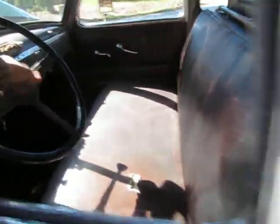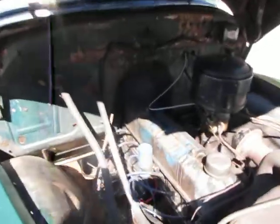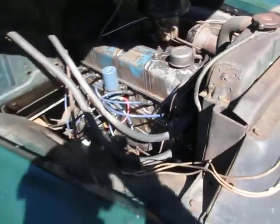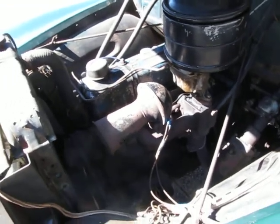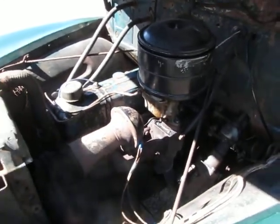Even the old horn works. I'm going to shut it off so we can take a walk around. I decided not to do an engine detail because I just wanted to show the originality of it. At some point someone may have rebuilt the engine — it looks like there are two different color paints on there — but it runs awesome. You saw it fire right up, it warms up quickly, and I haven't seen it overheat.